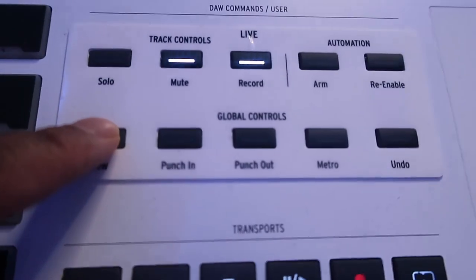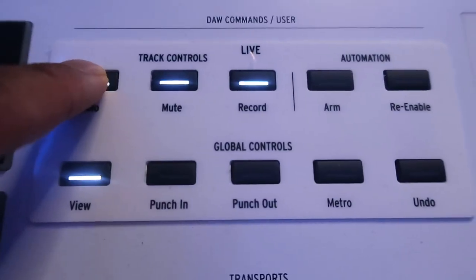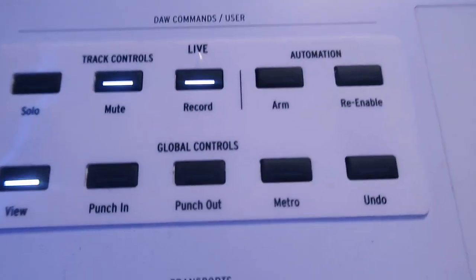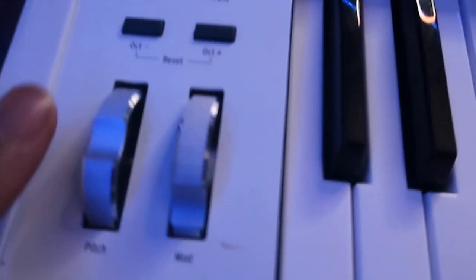If I'm in the session view I can scroll through different scenes. I can also click on view and now I'm in the arrangement view. You can activate and deactivate the metronome, easily solo a channel, arm and disarm automation, and there's an undo button. The knobs on top of the faders control the panning. The pitch wheel is really stiff in a good way, and the mod wheel feels great. I love the fact that these are metal.